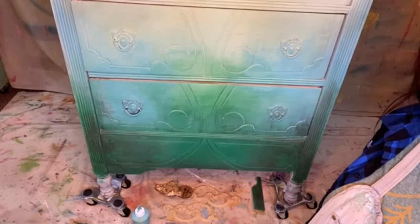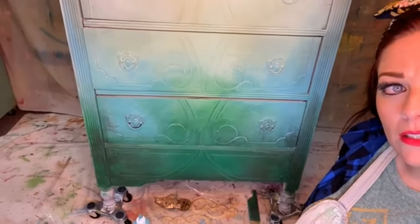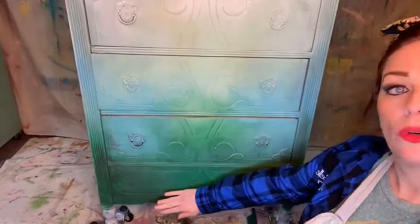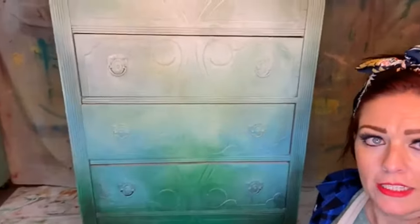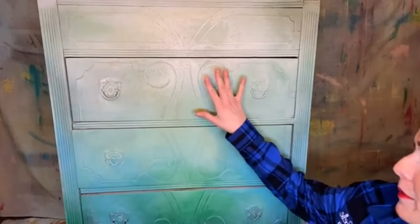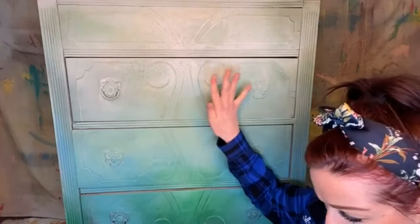We did this together live last week. I added to it a little bit more, pulled some of this up a little bit higher, and I did something kind of cool — I tried out and added the green patina spray.